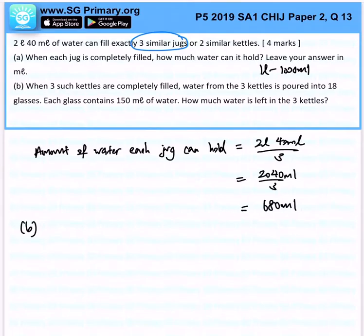Subsequently, for part B: when 3 such kettles are completely filled, water from the 3 kettles is poured into 18 glasses, and each glass contains 150 milliliters of water. How much water is left in the 3 kettles? Very simple, so let's go and find out.